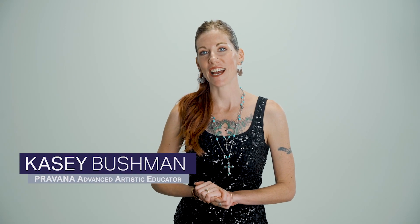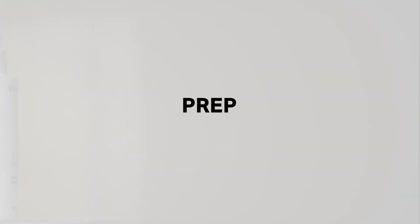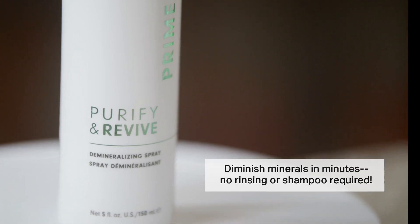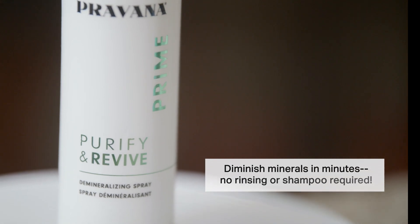Hi, I'm Casey Bushman, I'm an advanced artistic educator, and today I am here to show you a warm dimensional gray coverage technique. Prep the hair by spraying Purify and Revive Prime generously throughout the hair, combing through for even distribution, allowing to sit for three minutes.